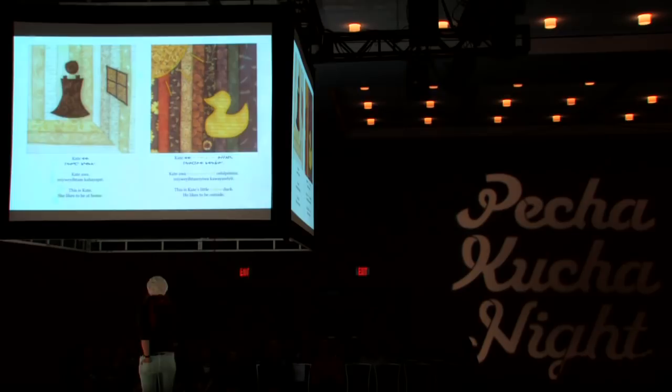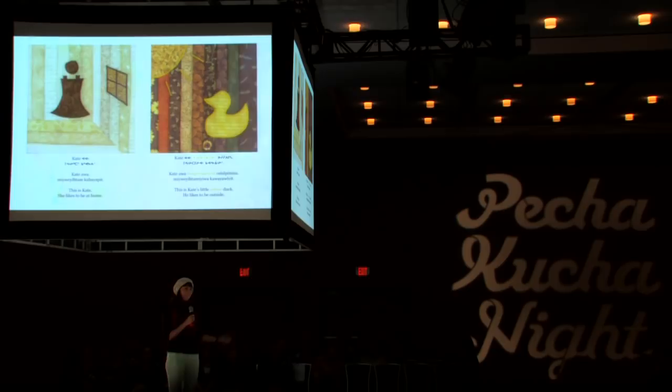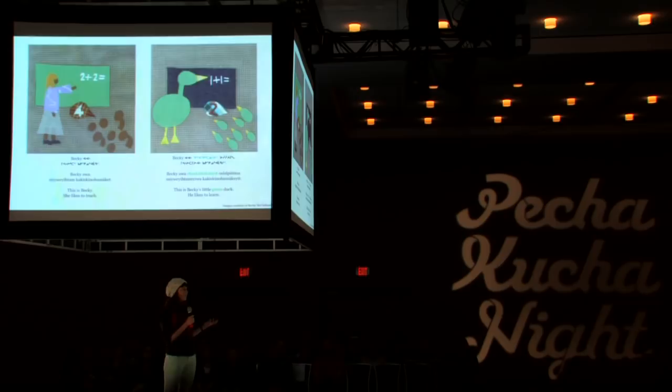Thank you all for your time and your interest this evening. The Little Cree Books are a series of leveled books for early Cree readers. This whole project started when I was a student in Native Studies at the University of Alberta. I was in my second year in 2009 and one of our assignments was to create a book and provide images, using the grammar and vocabulary we had been learning in class.